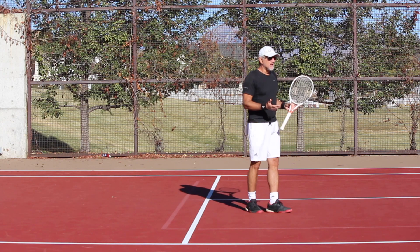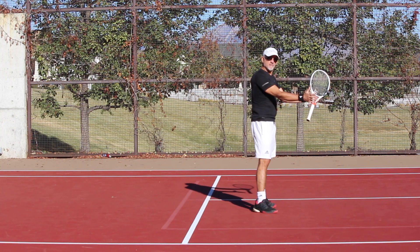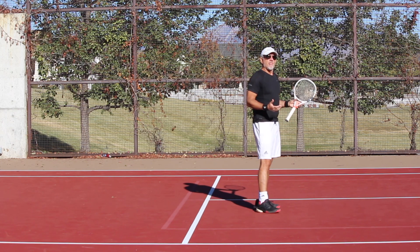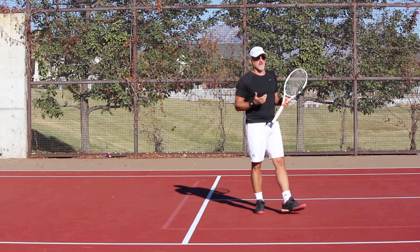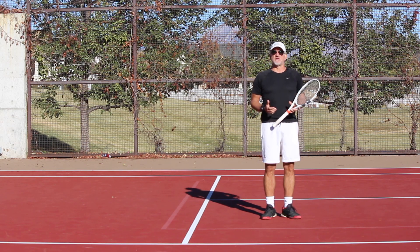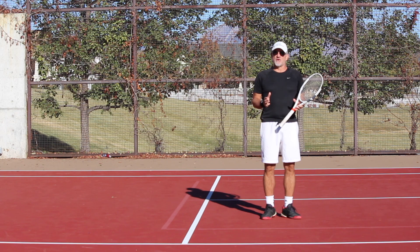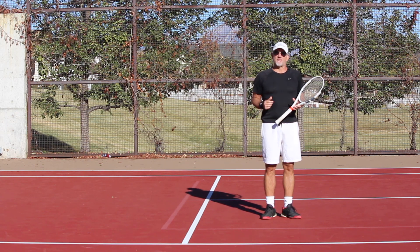You may have been taught that on the volley, you want to keep your hands always out in front and never move them from being out in front. Now, the grip on the volley — everyone pretty much knows that the continental grip is the most widely recognized and most widely used grip on the volley, or the chopper grip if you're in Europe.